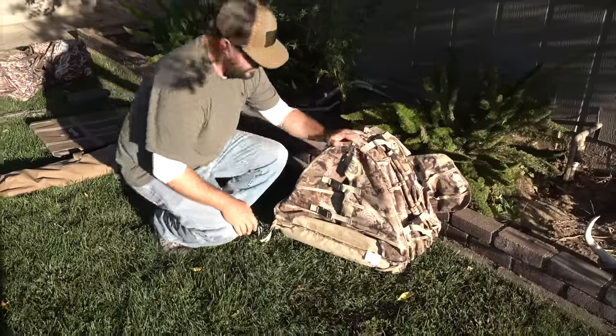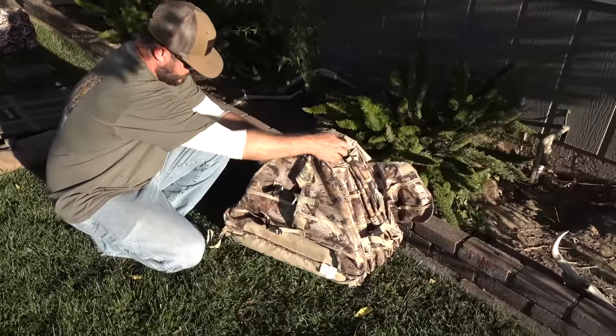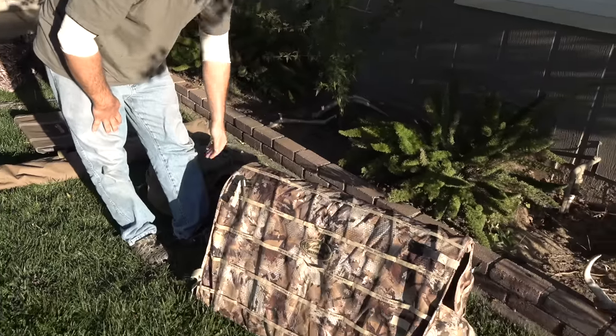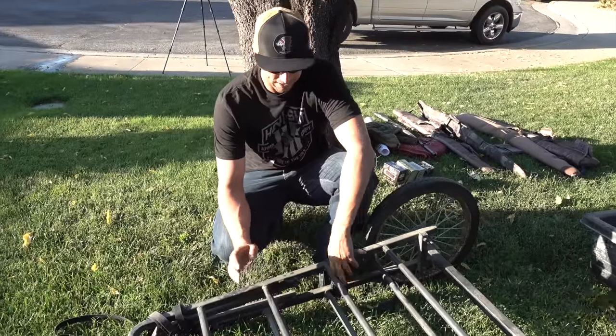One of my dog blinds I use for Rocky — I don't use it often unless we're hunting a pit and I need to get them hidden — but it's really convenient. You just unbuckle the sides; it's kind of like an accordion and it just pops up. A ground blind for your dog — works great.